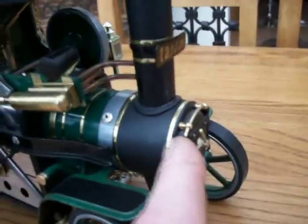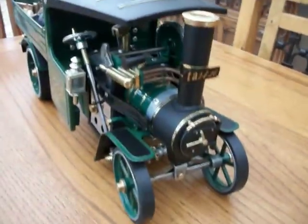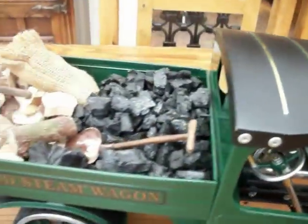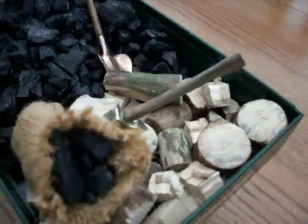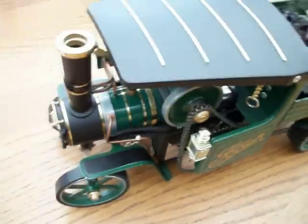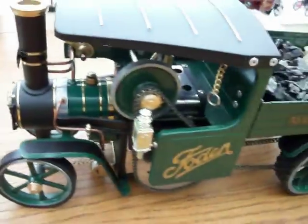It has a smoke box door that actually opens. The board reverse lever. Just to give you a better idea of it rather than the photos.